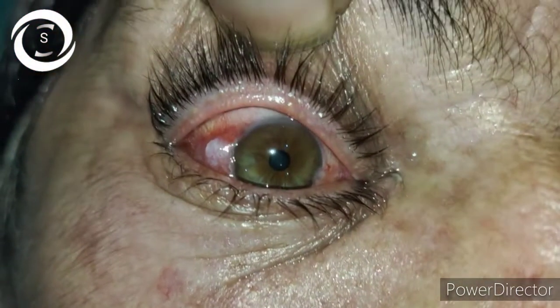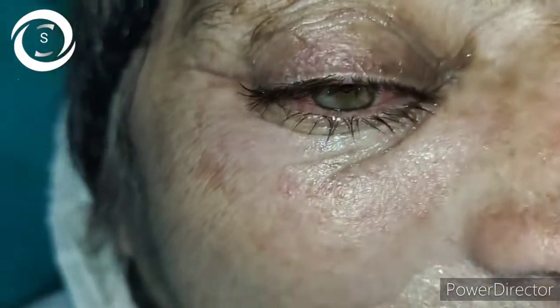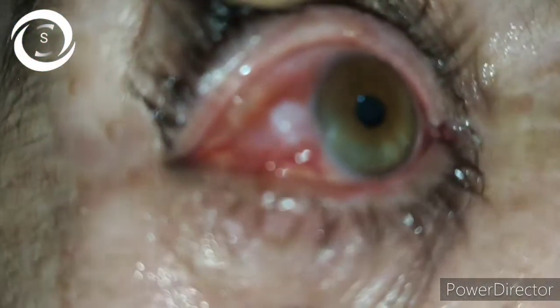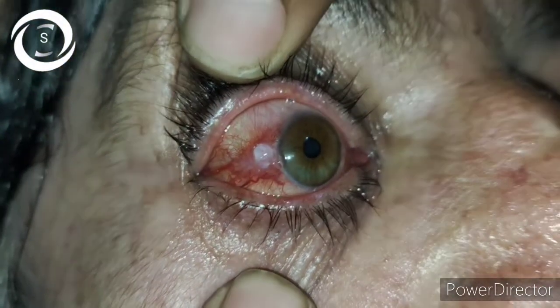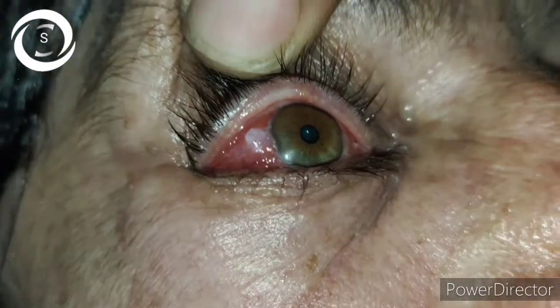I am Dr. Sharjeel and you are watching my YouTube channel. If you like my videos, don't forget to subscribe to my channel. Now, this is a case of ocular surface squamous neoplasia (OSSN).